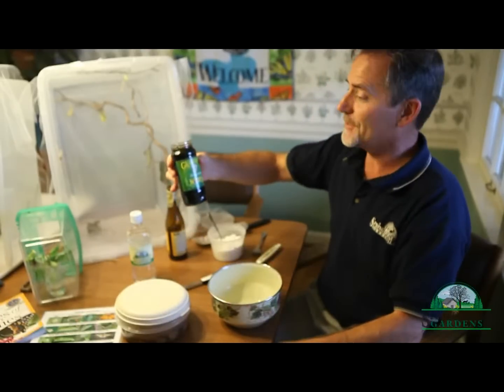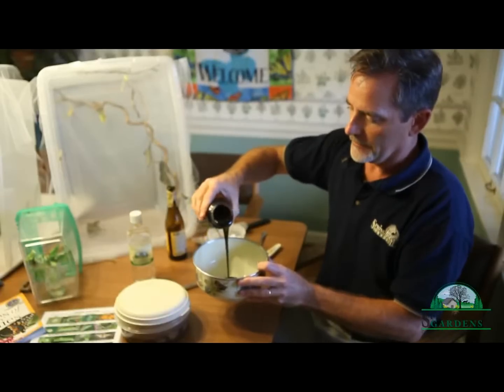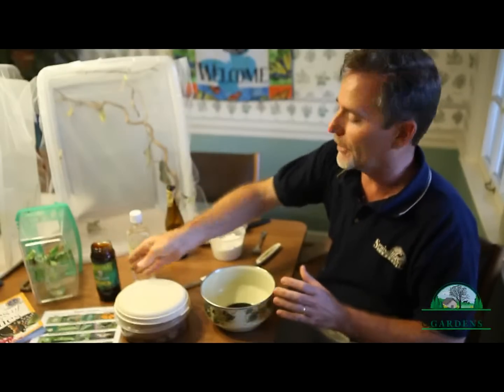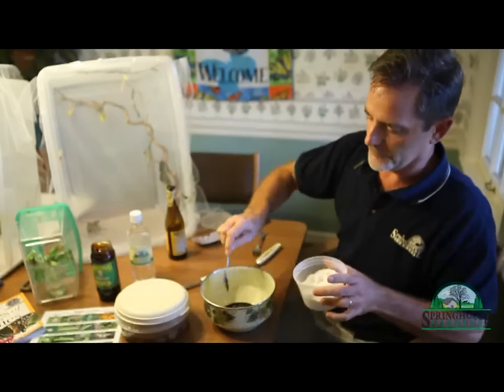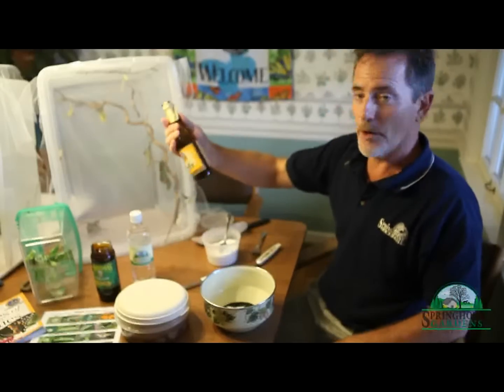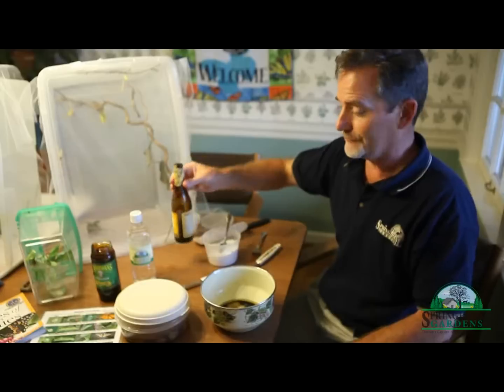A little bit of molasses — this one is called Robust Molasses. Pour that here into your container. We are making what we're calling a butterfly elixir. Maybe a little bit of sugar to make it even sweeter. And you've got a little stale beer — pour a little bit in here. These butterflies really like beer.